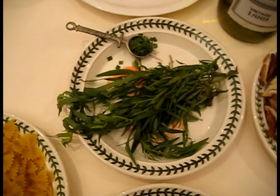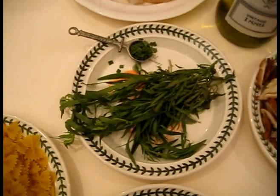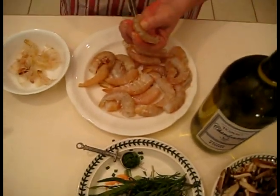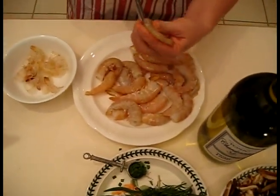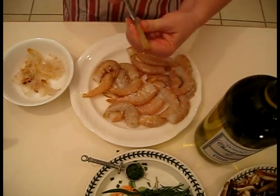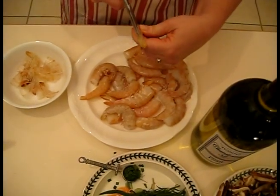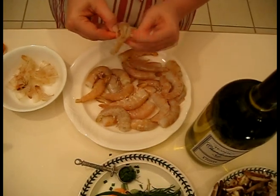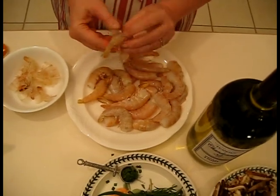I want to show you how to clean up the shrimp — it's very easy to do. I'm just going to take my kitchen shears and cut down the back of the shrimp. Some of these have been fighting me, so we'll see how easy it goes, but generally speaking, the shells usually come off pretty easily.